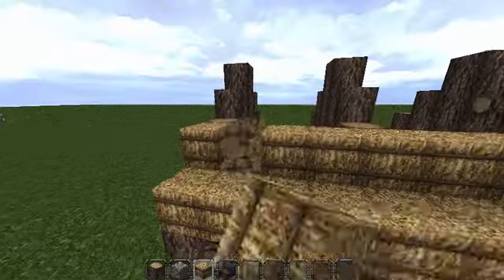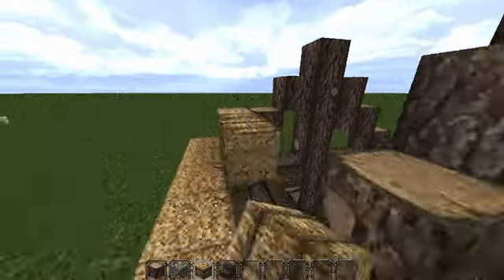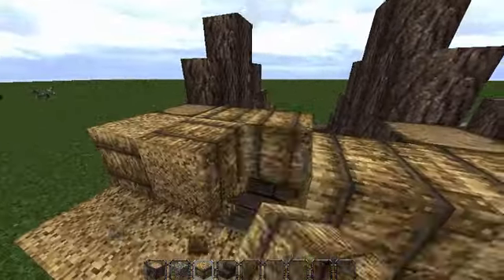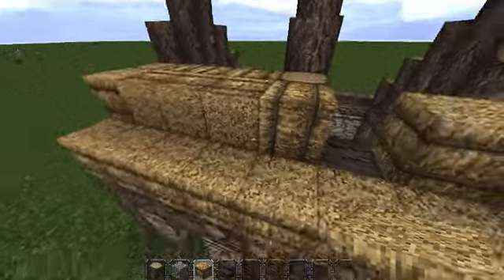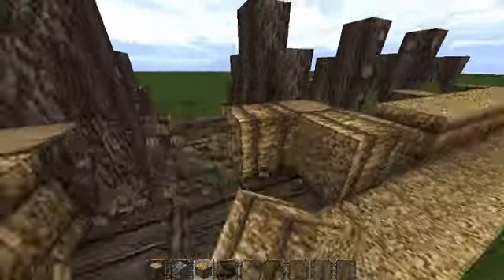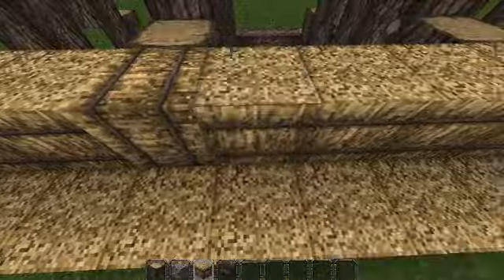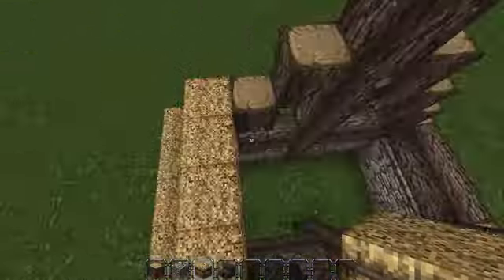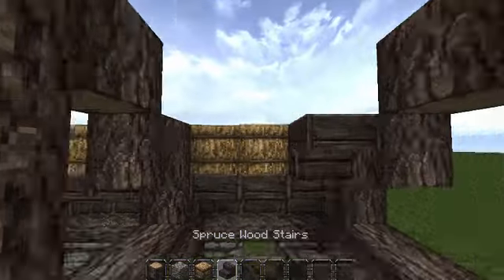That's up to you which way you want to do the hay. Some people will do it this way with the pattern going there, or with the actual hay coming out like this. Doesn't really matter — I just find it easier doing this. I'm just going to keep doing that until all of the roof is finished.